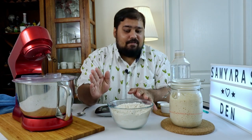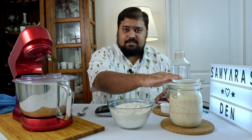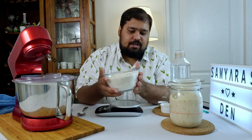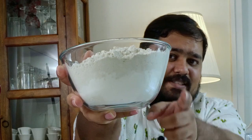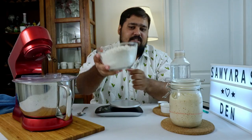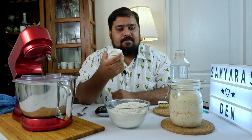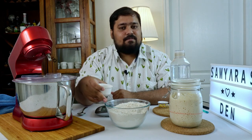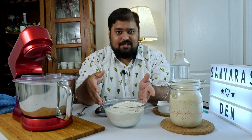Let's jump into the recipe. I have four simple ingredients here: flour, water, salt, and sourdough starter. What I've got is a combination of whole wheat flour and all-purpose flour — you can see the difference in color and texture. I've also got some vital wheat gluten weighed out to match the proportion of flour, and adding this essentially makes it a really good bread flour which works extremely well for the sourdough bread we're making today.